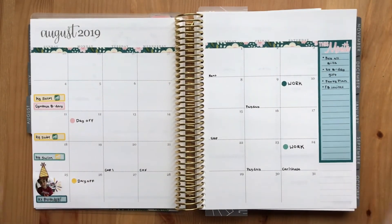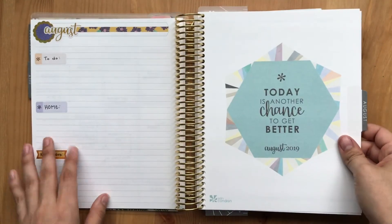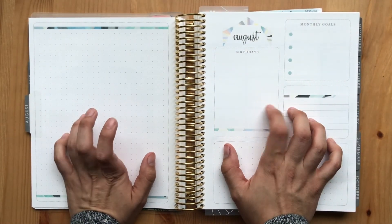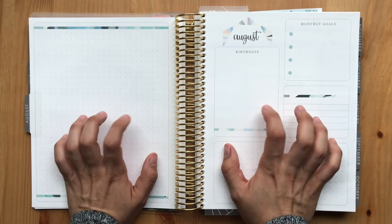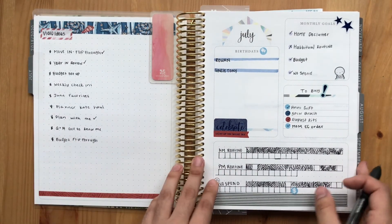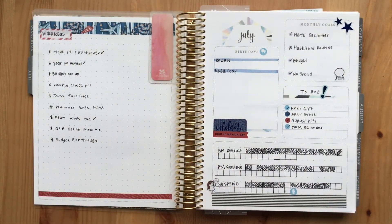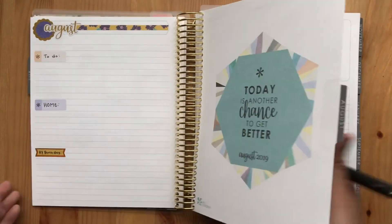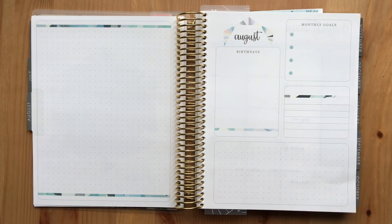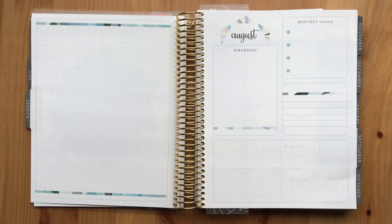So I think that is going to be it for my plan-with-me for the month of August. I did my monthly view and my notes pages, and I'm trying to figure out what I'm going to do with these pages here. I might film a separate video for that — maybe give you guys some ideas on what to do there. But if you enjoyed this video, don't forget to like and subscribe. Thanks so much for watching, guys — it really means a lot. Hope you guys have a good rest of your week. Bye!